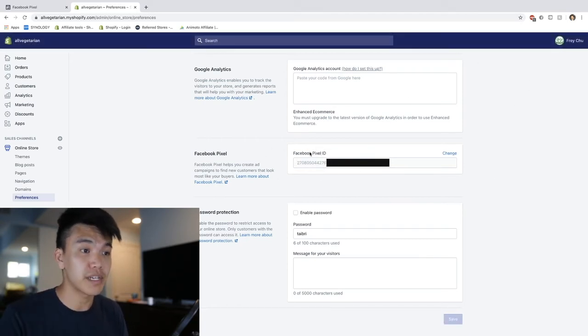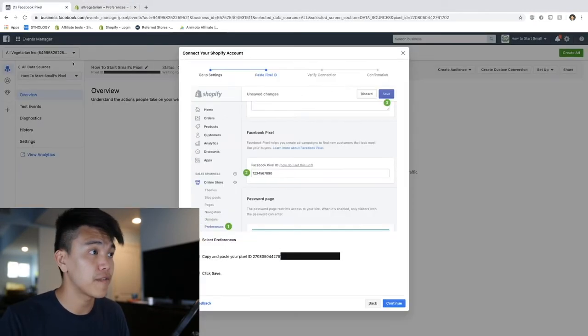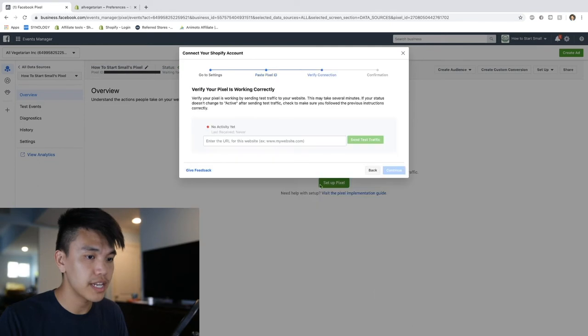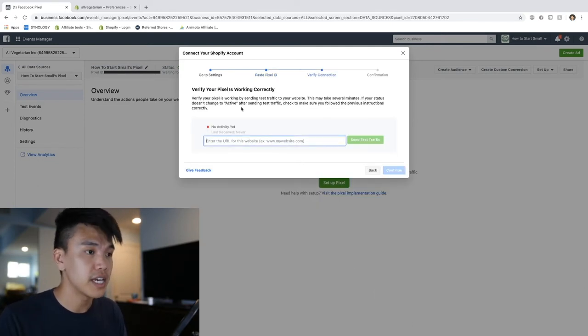Don't forget to save it right after. Most people stop here because they think putting in the Facebook pixel ID means it's finished - however you still need to test this pixel and make sure it's firing when it needs to. To do that, head back to your Facebook Business Manager and click Continue.